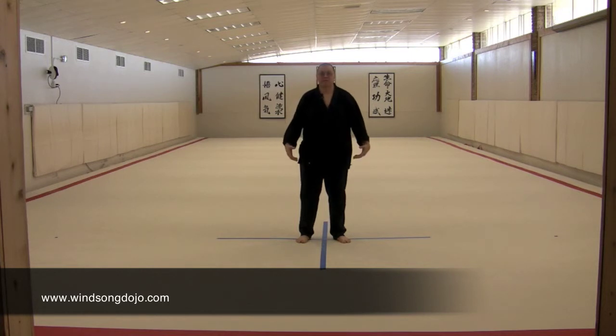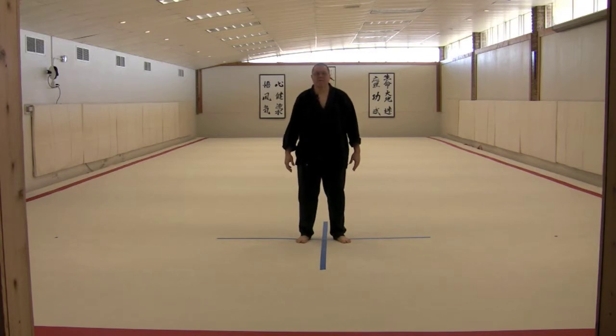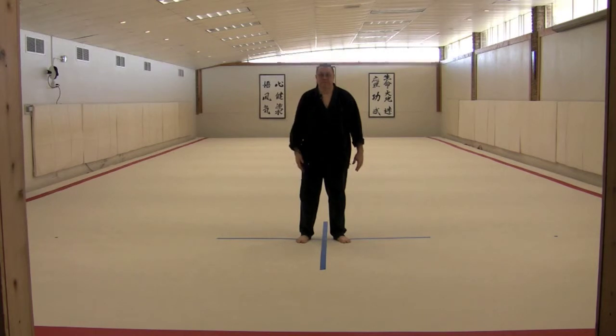Qigong is an energy system or movement system based on using the intention, the imagination, to tune in to the sensations in the body and to feel those sensations like energy moving through the body, and then to direct that internal sensation or kinesthetic sense in particular ways. It tunes us in to a subtle way of interacting with our own kinesthetic sense, and as such is very useful for healing and martial arts work.